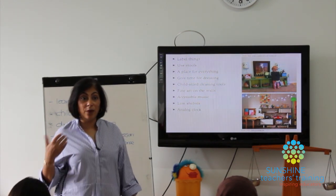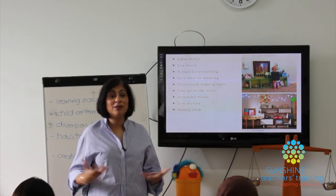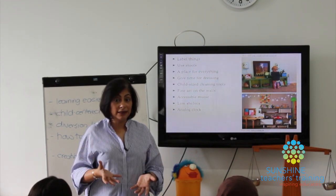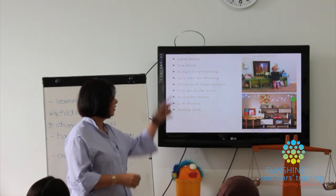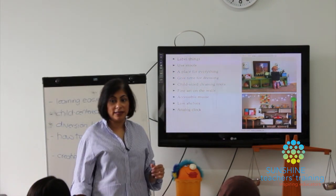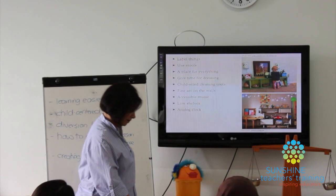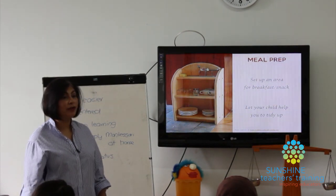Have art on the walls — print nice pictures, put them in a little frame and stick them up so the space feels cozy like a home. Keep music accessible; make sure the child can turn on music himself with your speaker. Have low shelves, and include an analog clock somewhere at the child's level — on the wall or a table — because we are constantly teaching children about the passage of time.